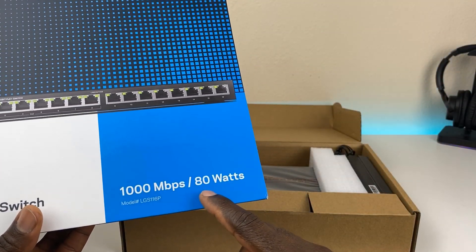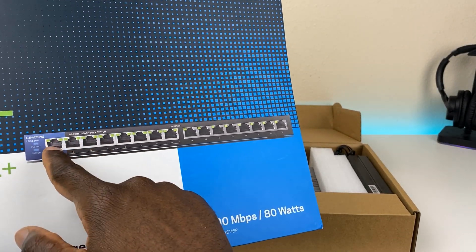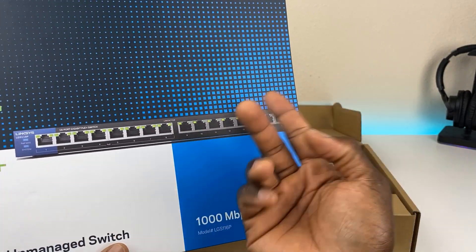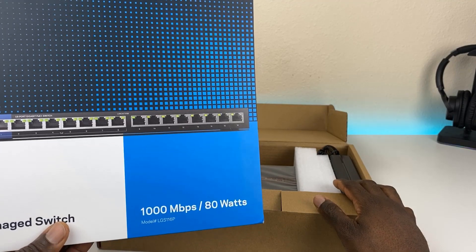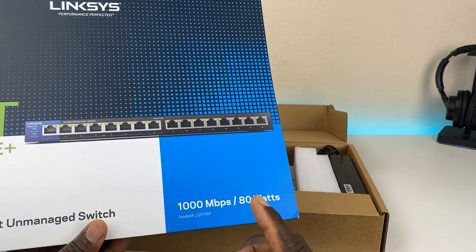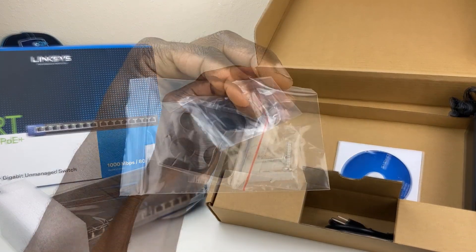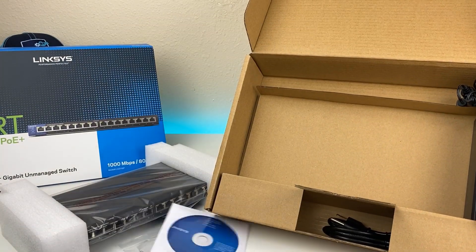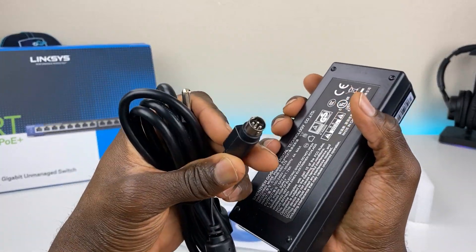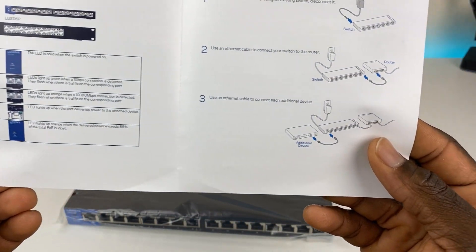While unboxing, note that this switch provides up to 80 watts total, or 30 watts per port. It prioritizes power from port 1 through port 8, so whatever is plugged in closest to port 1 gets power first until it runs out. Some units have an additional power supply upgrade available. In the box you get the switch, rubber feet, mounting hardware, a CD, and a large power supply — 54 volts at 1.7 amps — along with a quick start guide.